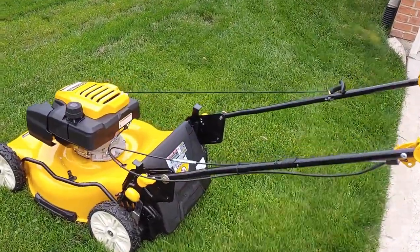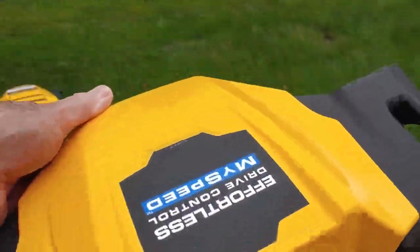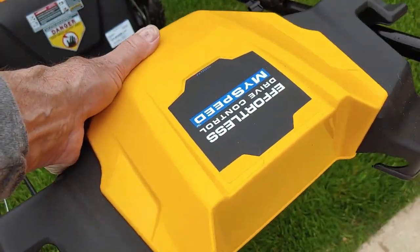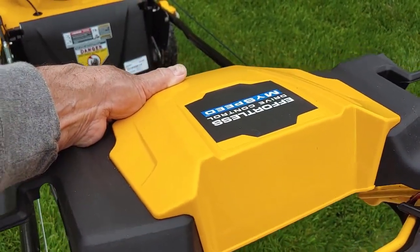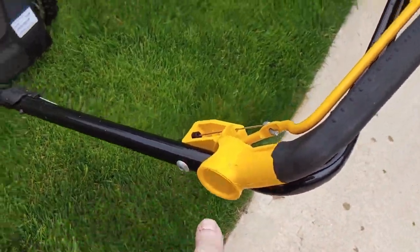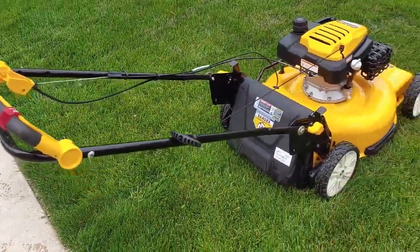Let me mention one thing: this lawnmower came with this gigantic Darth Vader panel. It fit kind of up like this — you can see it in the regular pictures. I took this thing off. I just loosened those two bolts and pulled it off. I think it looks better and works better.